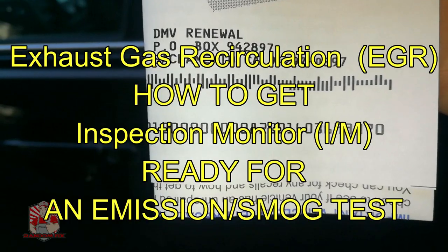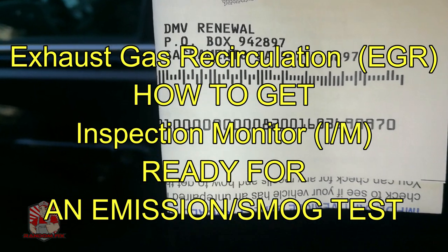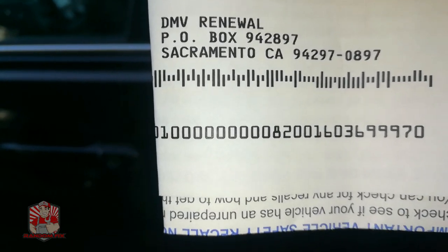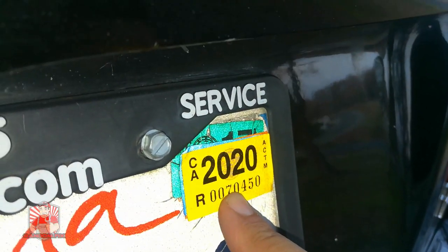This is a DMV renewal notice here in California. If you don't have all your monitors ready, including your EGR monitor, you will not be able to get your new tag for that year. If you keep driving around, you're going to eventually get pulled over and get harassed, so in order to get yourself a new tag, you're going to have to get the EGR monitor ready.